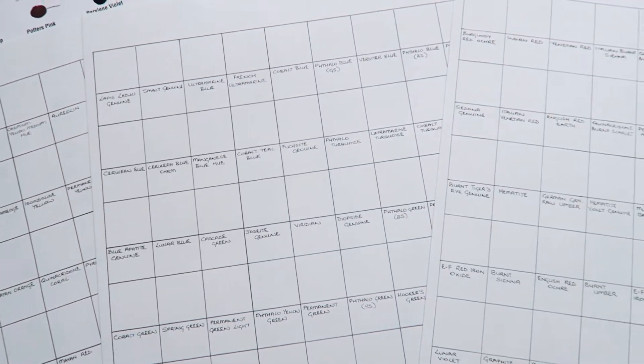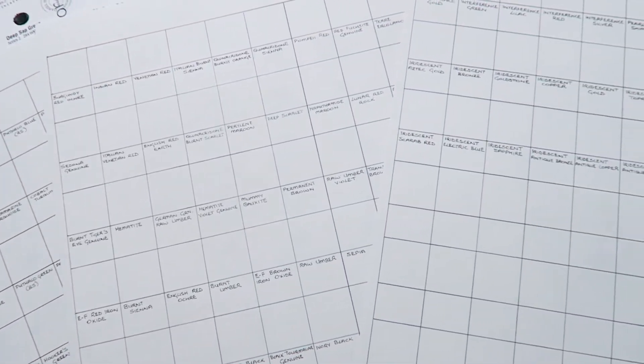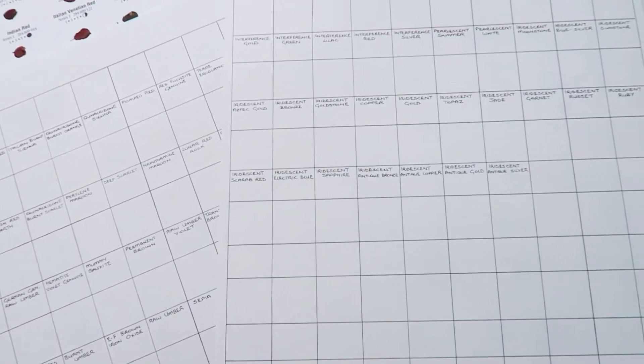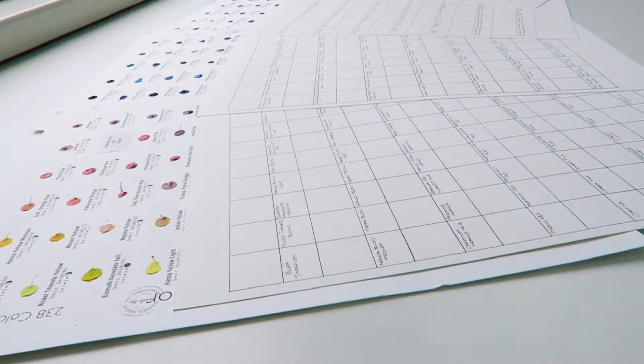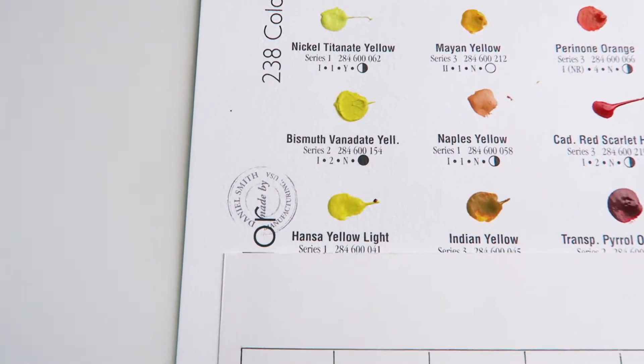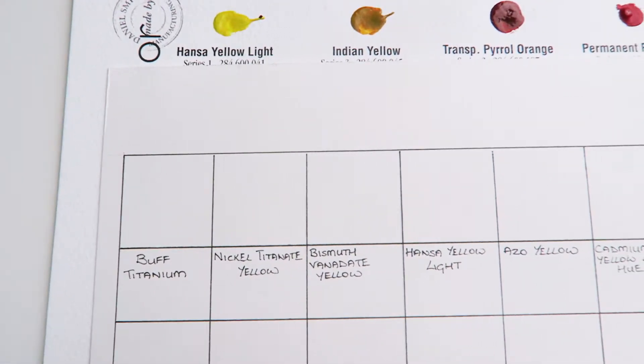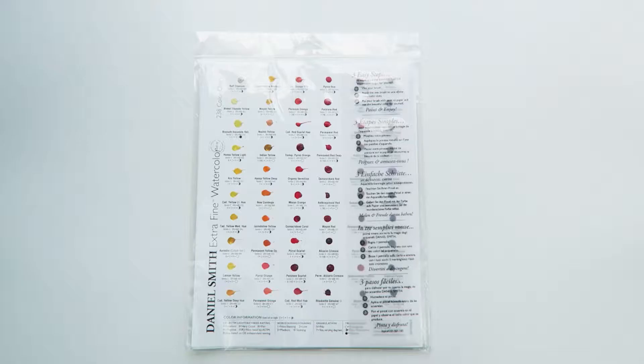To create my swatches I made a grid for myself on watercolor paper. Because there are so many colors to try and I wanted to make decent sized swatches, I needed to use four A4 pages of watercolor paper to create my grid. As I swatched I worked down the chart from top to bottom but across my paper from left to right, and you'll see this later when I start the swatching.